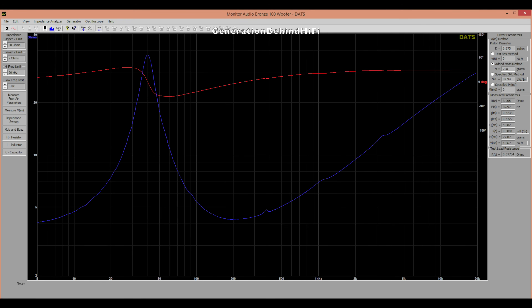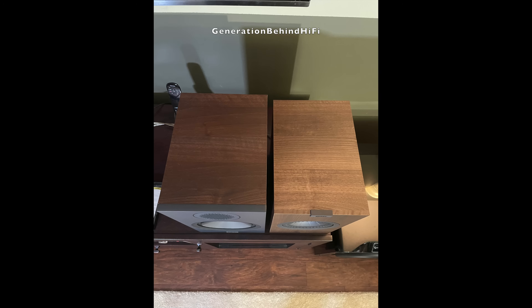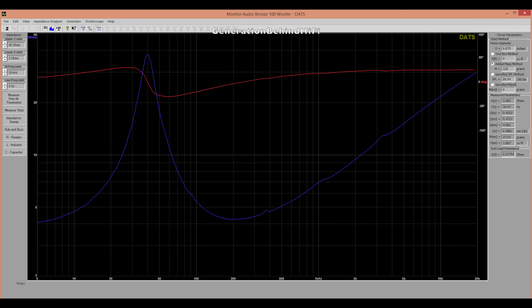Here are the TS parameters measured using my Dayton Audio DATS V3. The resonant frequency of the woofer is just under 40 Hz, which is impressive for a bookshelf speaker with a footprint just a tad bigger than my KEF Q350s. In most cases, a lower resonant frequency, or FS, indicates a woofer better suited for low-frequency reproduction than one with a higher resonant frequency. However, other parameters can affect overall performance, so I said 'in most cases.'